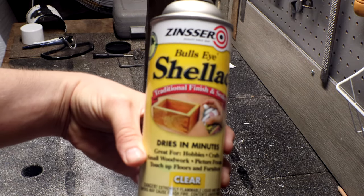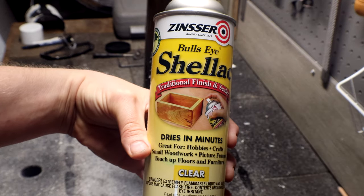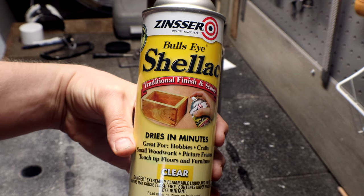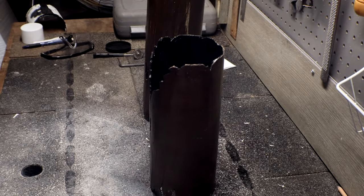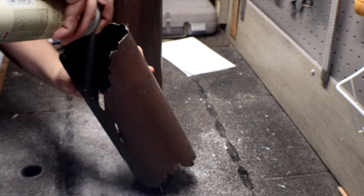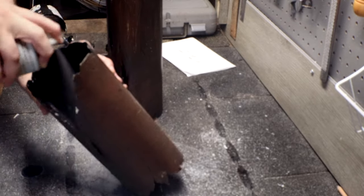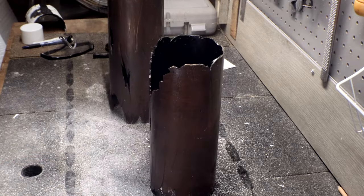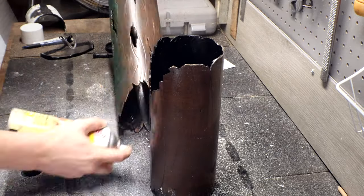The final step is to coat the entire log in clear shellac. That way it protects the paint so it doesn't chip off when it's constantly being walked on by animals or being sprayed down with water. Just a reminder — shellac is completely non-toxic once it's dried and there's no longer a smell.